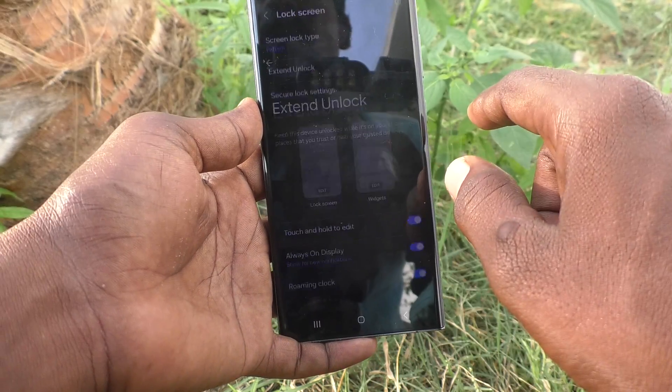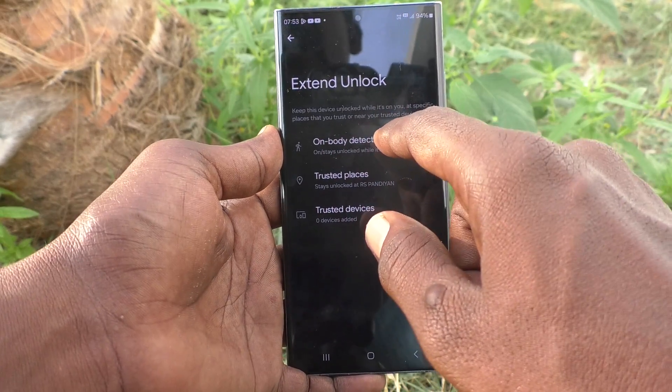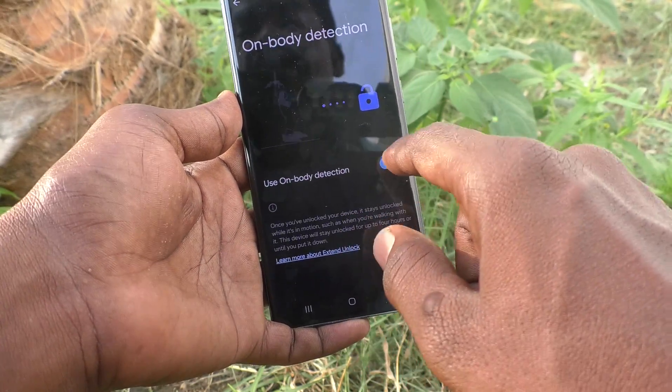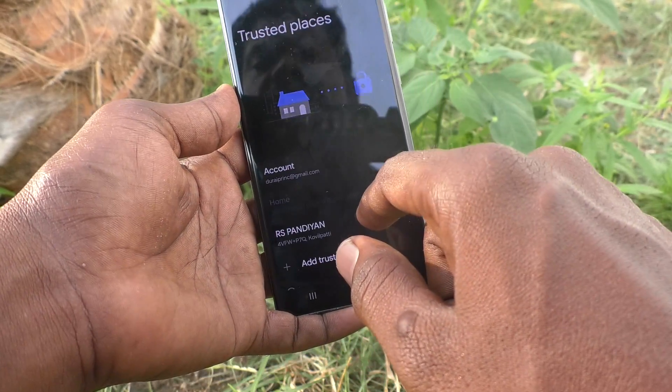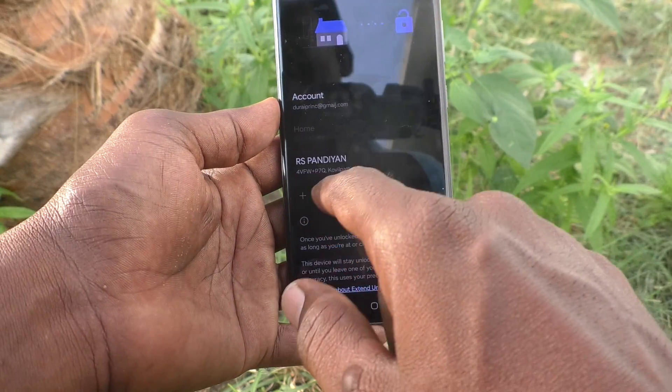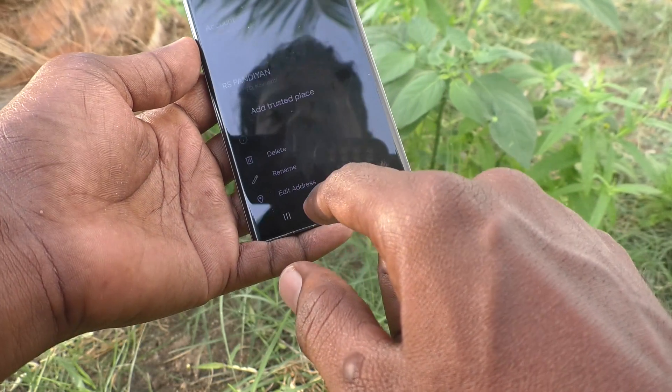Give the pattern, then click on On Body Detection and turn off 'Use On Body Detection.' Also, click on Trusted Places, and if you have added a place, just click on it and click on Delete to remove it.